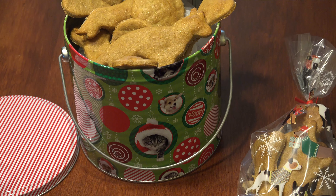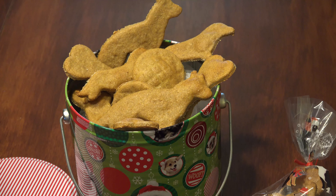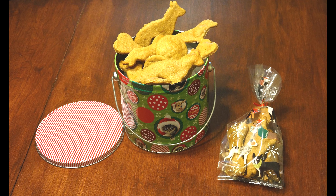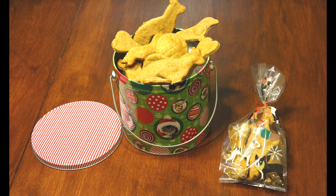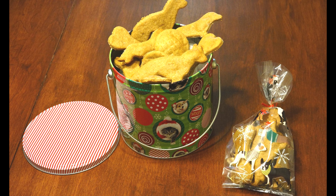Humans aren't the only ones who love their treats — so do our four-legged friends. I love to make this recipe for pups in my life to give them a little home-baked love and also to make sure that their owners know that they're getting an all-natural treat. These are so easy to make and most dogs go crazy for them. Plus it gives you an excuse to buy cute cookie cutters, so there's that.